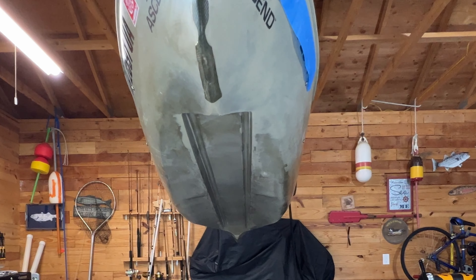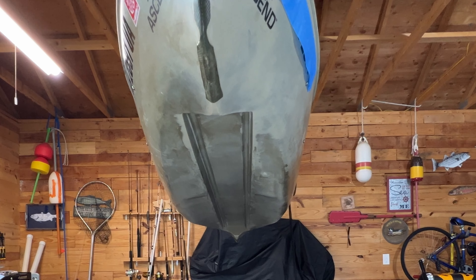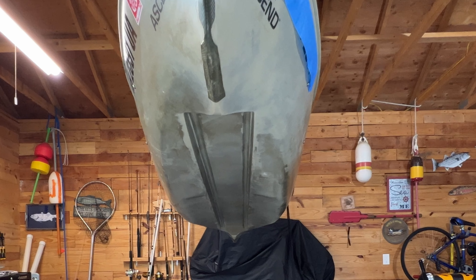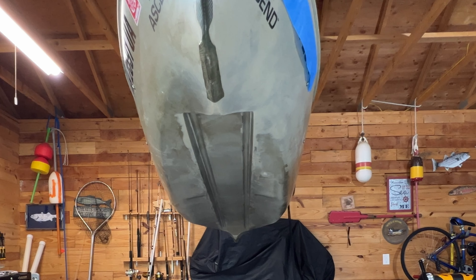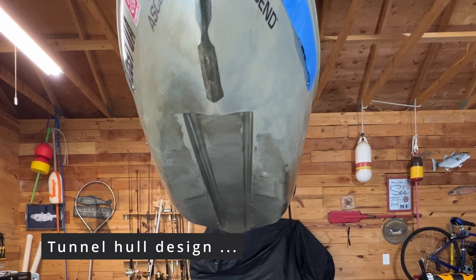Let me explain why I chose this particular kayak. First and foremost, I need a stable kayak to protect my valuable assets — camera gear — from sinking to the bottom of the lakes, the worst fear of photographers. Secondly, I have to choose a kayak that has minimal rotational motion, side-to-side motion while photographing. The stability is achieved through what they call a tunnel hull-style bottom design.